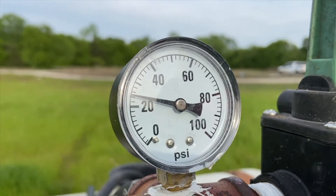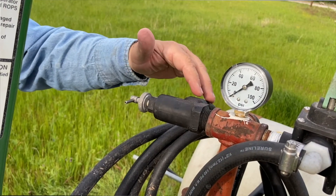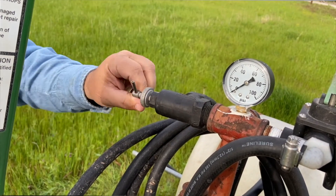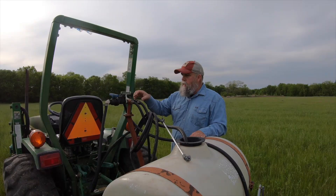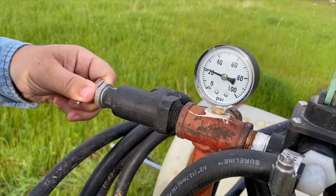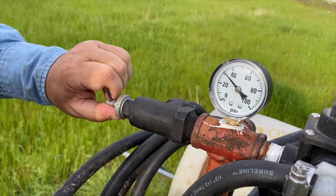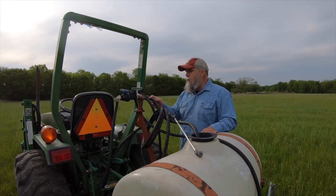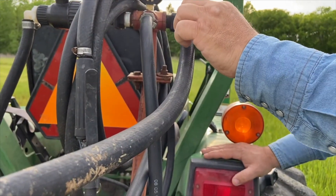Outside the pressure gauge you can see the pressure regulator. If my tips call for 20 PSI on a particular spray application, this is where I adjust to that setting. As the whole system gets pressurized, you can increase or decrease the pressure just by turning the end of the regulator. Turning it is going to let some of the fluid go to the rest of the system and then on to the next point.